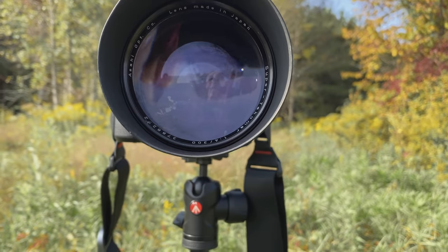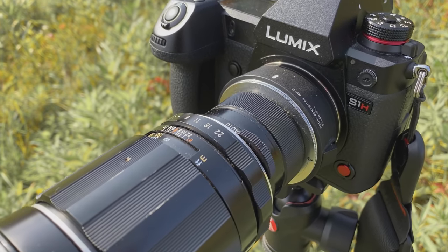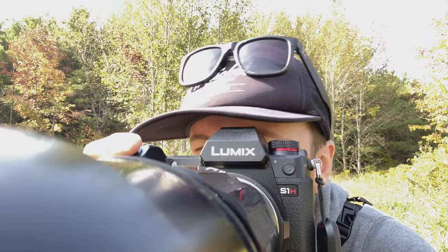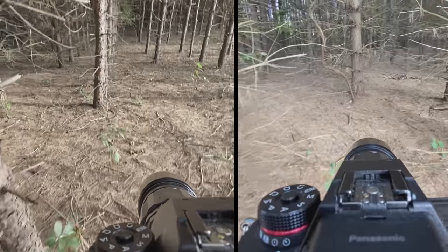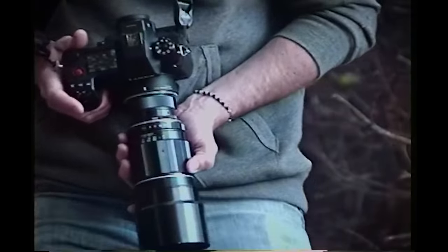This massive beast is the Super Tacomar 300mm F4. It's huge, it's heavy, it's a pain in the ass to use, and I love everything about it. So naturally I'm going to review the snot out of it.